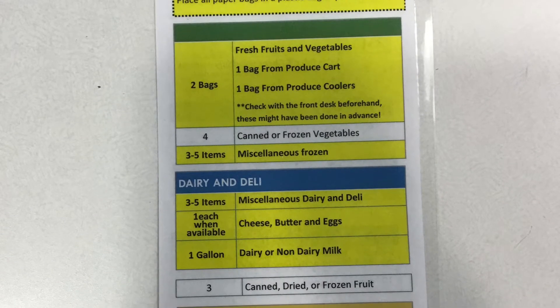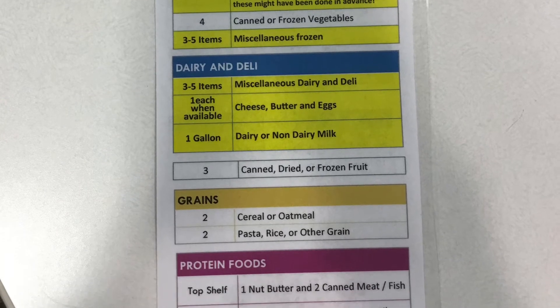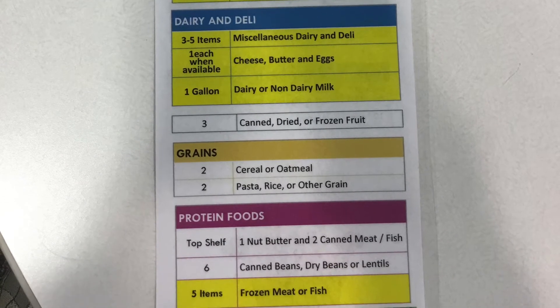These items are produce, frozen foods, dairy, eggs, deli items, baked goods, and household products, in addition to the pantry box, which has been pre-packed ahead of time.